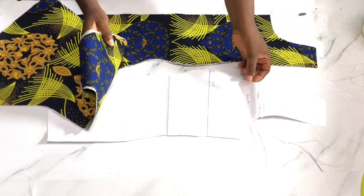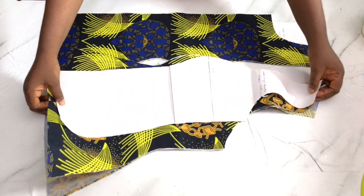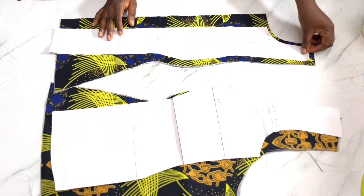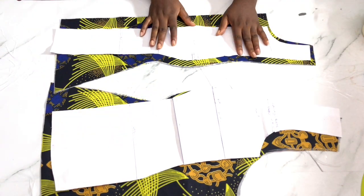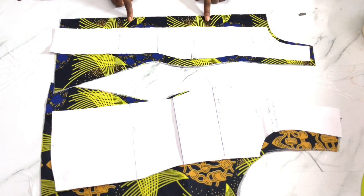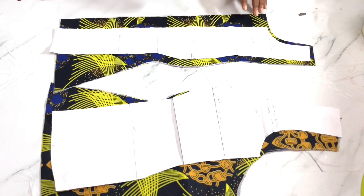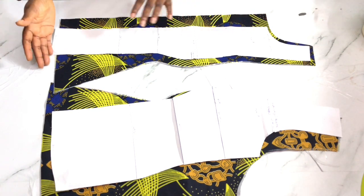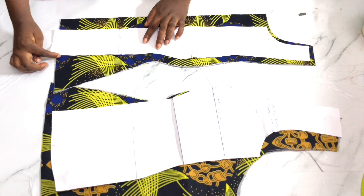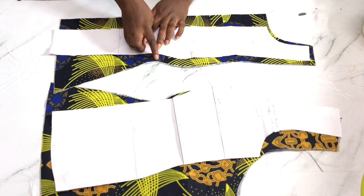I'm going to cut the fabric so that this video can be as precise as possible - I don't want it too long. This is the center front and this is the side piece for the front. I need to put my seam allowances. I have my zip allowance at the front because there's a zip at the front. So this is my center front, I have my zip allowance and other allowances already. At this side I measured three or four inches at the hem.